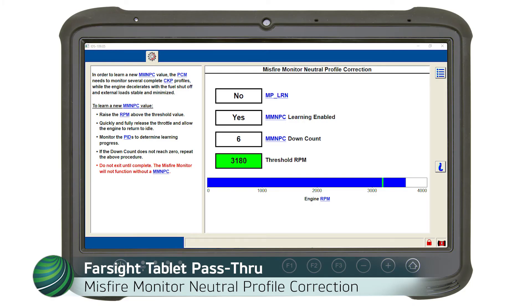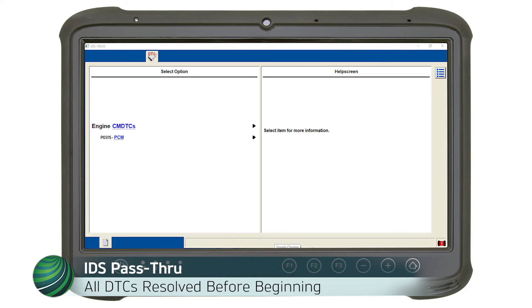Misfire profile relearn should be performed when work is done on mechanical or electrical engine timing components — for example, powertrain control module (PCM) replacement, crankshaft sensor replacement, crankshaft pulley removal, transmission removal, or engine timing chain replacement. Prior to performing this procedure, all DTCs related to misfires or timing other than P0315 (crankshaft position variation not learned) will need to be resolved.